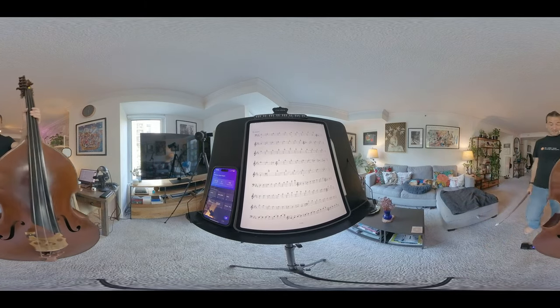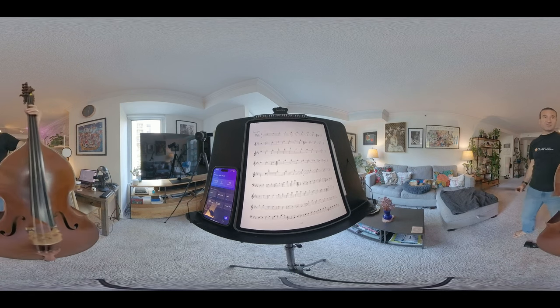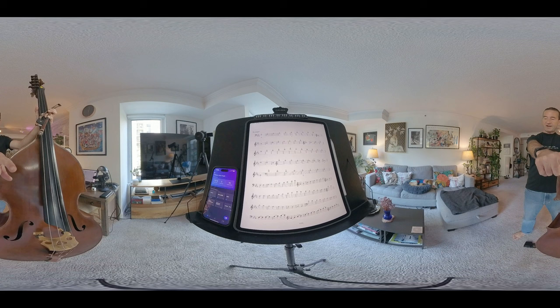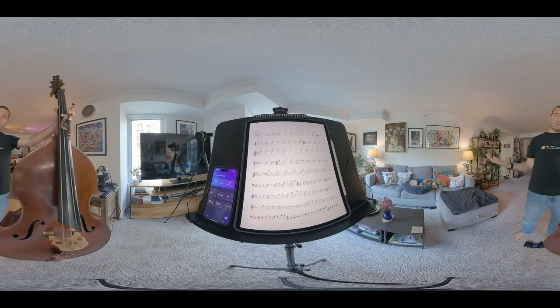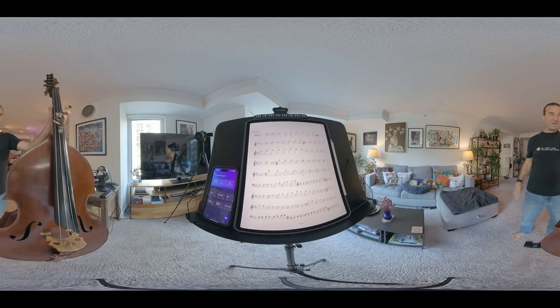Hello and welcome to a practice session for me. I did one of these videos a few weeks ago and I didn't say anything because that's usually what I do when I'm practicing. But I figured it could be interesting to see inside what I do, and why not with a 360 view — so you should be able to see my music, my practice app Modacity, my practicing buddy William Computer. I'm just going to take you through what I do, probably just for my technique portion, although maybe I'll get into repertoire. I'm not sure how much time I have today.